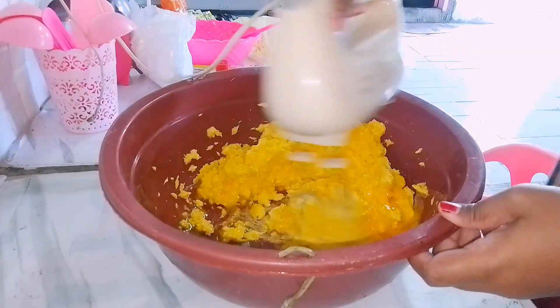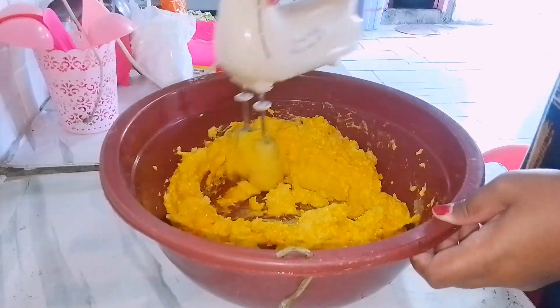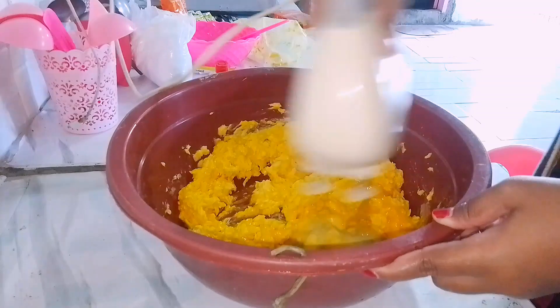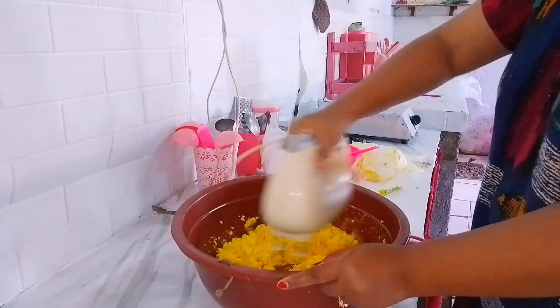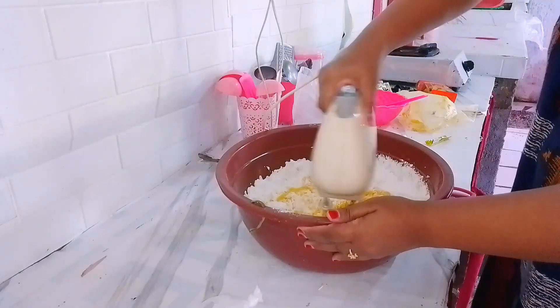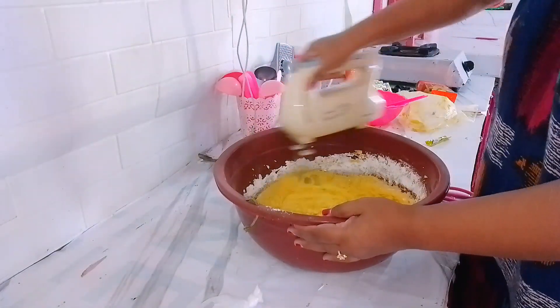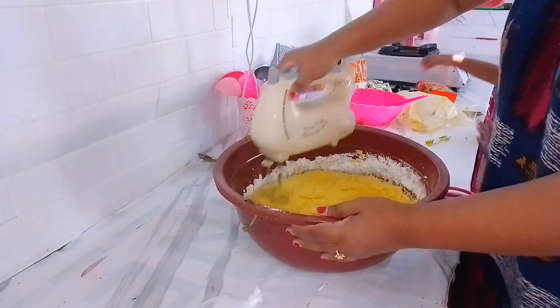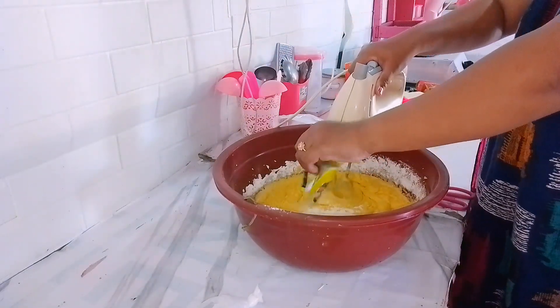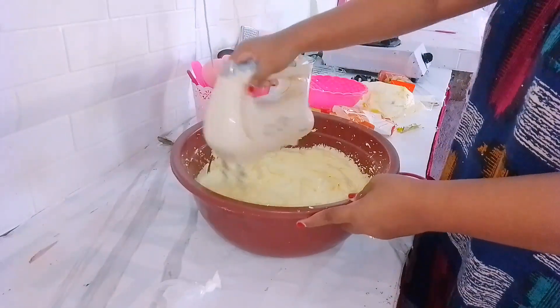Pagi ini aku tuh bakal bikin kue rambutan. Ini tuh pesanan dari mama mertua aku. Jadi karena mama mertua aku tuh gak bisa bikin kue dan yang bisanya tuh cuman aku, jadi aku lah yang disuruh untuk buatin kuenya. Disini aku cuman buat aja, tapi untuk bahan-bahannya itu semua dibeli sama mama mertua aku dan langsung diantarin ke rumah.